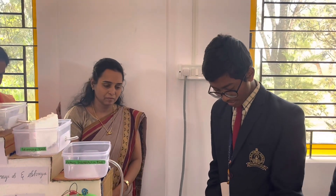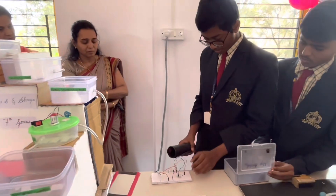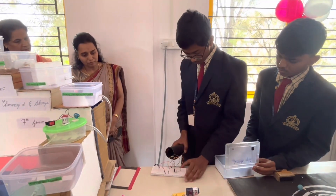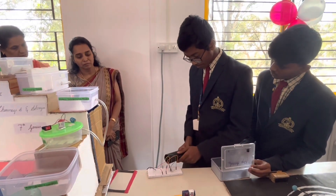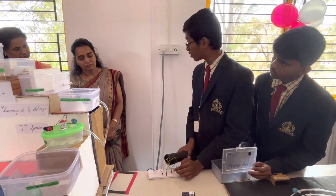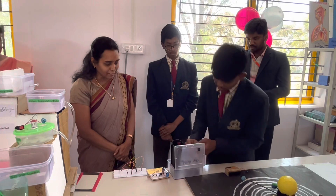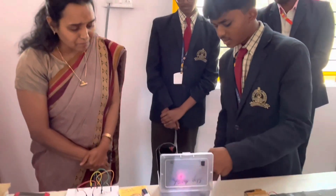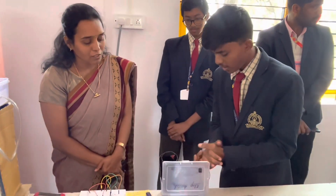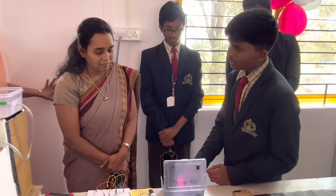And this is an automatic street light. If the brightness is more, the light will be off. And if the darkness increases, the light will automatically be on. For handicapped people who cannot operate switches, if they clap, the light will automatically turn on.